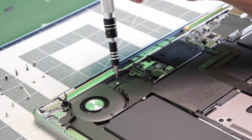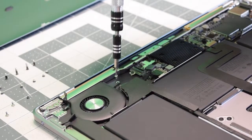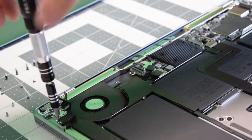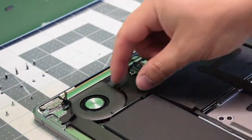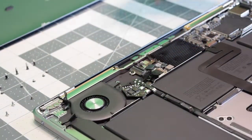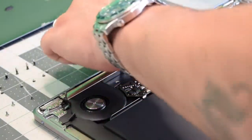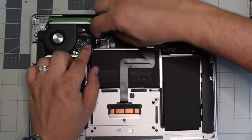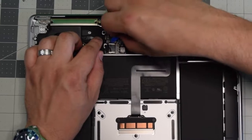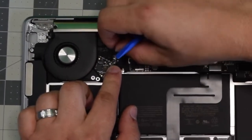Go ahead and remove three T5 screws that are securing the fan — one on the right side, one on the left side. Peel back the little tape, you can just rip it out. Remove the final third fan screw. Now go ahead and disconnect the fan from the logic board — lift up that latch, work that tape out of the way to expose it, and then just pull it out of its socket.